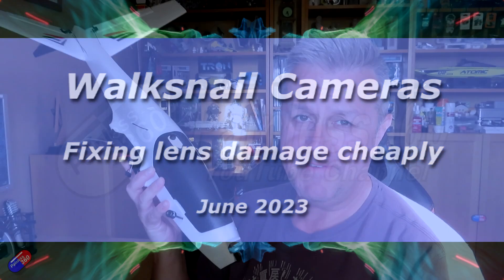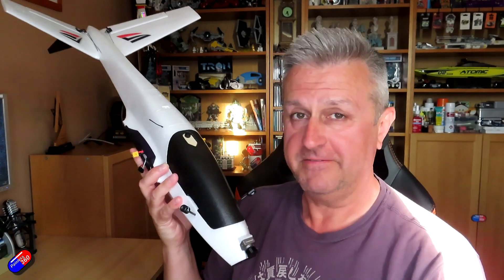Hello and welcome to the video. This is a very quick video for all you Walksnail pilots out there. For those of you that have been watching the channel for a while, you will know that I'm a fan of Walksnail — I fly it a lot.